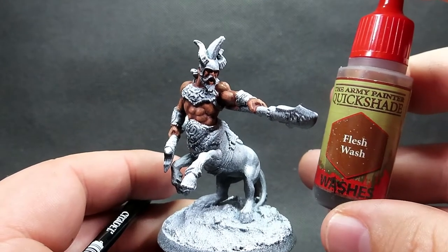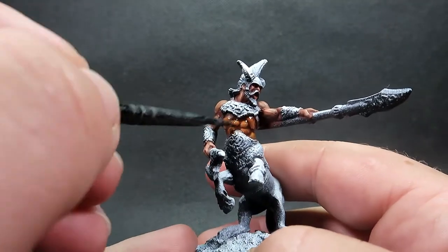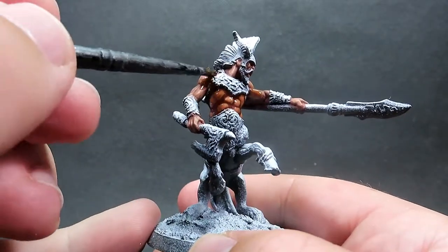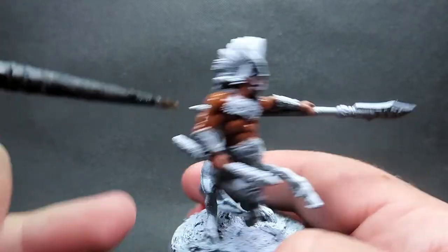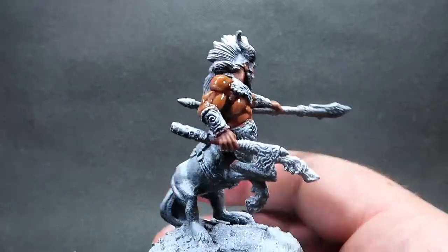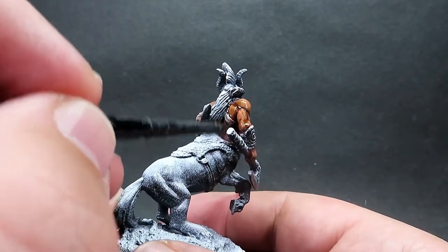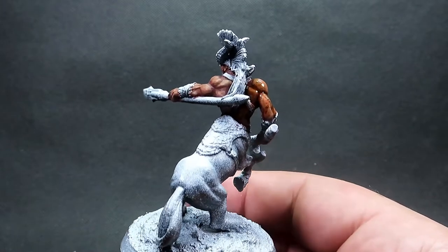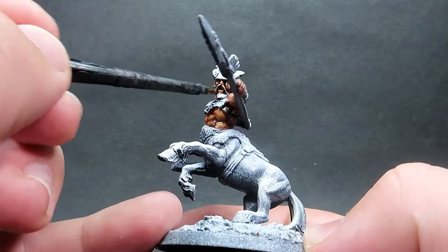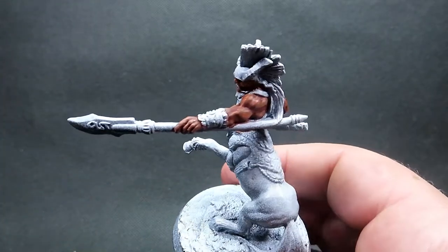Then once we have all those highlight layers done we're going to come in with some flesh wash over the whole area. The reason why I'm doing the wash now rather than doing base layer, then wash, then highlights on top is that I wanted them all to blend in a little bit. I'm going with a chunkier highlight style and want them just blended in a little bit more - whereas they would pop out way more if we placed the wash over then did the highlights. So it's up to you how you want to do this.